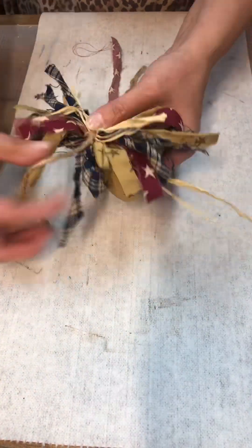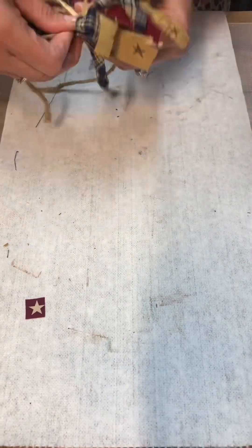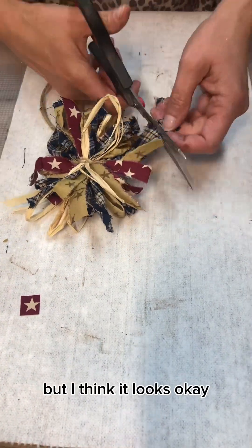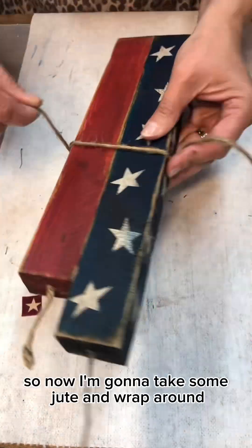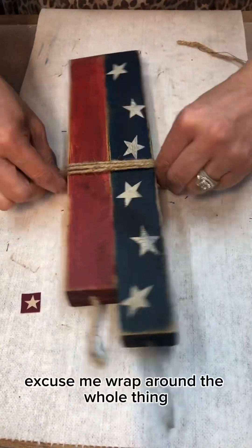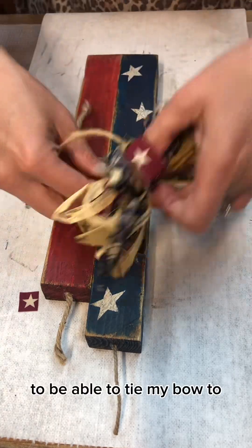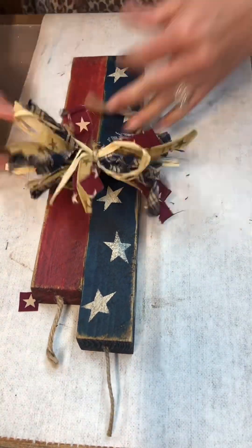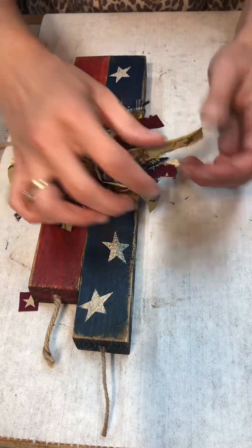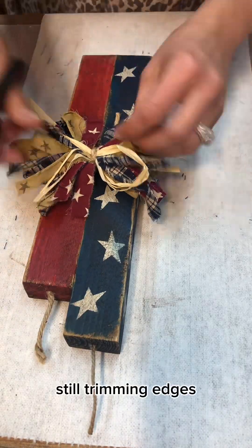So I have to mess with it a lot — cut off edges, trim long pieces, fluff it up — and sometimes it still doesn't look perfect, but I think it looks okay. Now I'm going to take some jute and wrap around the whole thing, and this will give me something to be able to tie my bow to. Still trimming edges.